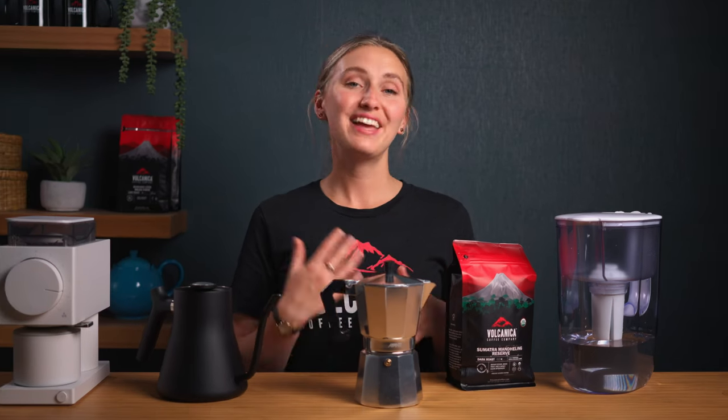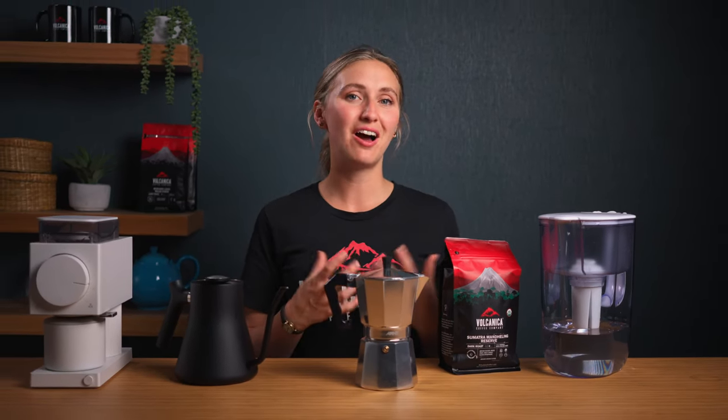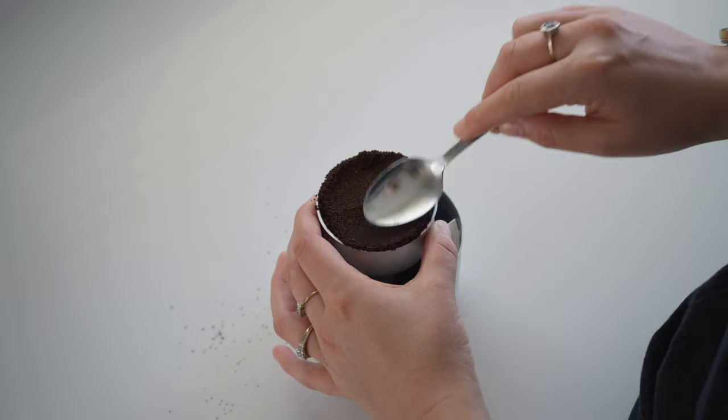When filling the moka pot's filter, remember tamping is a no-go. It can obstruct water flow and lead to uneven extraction. Just fill and level it off.